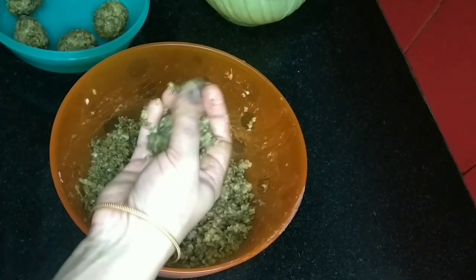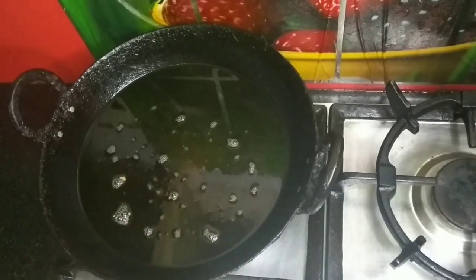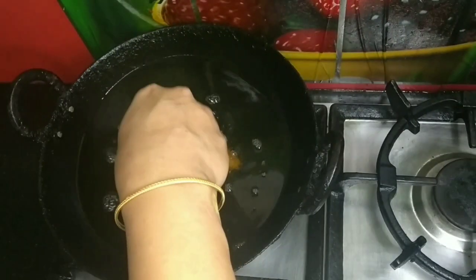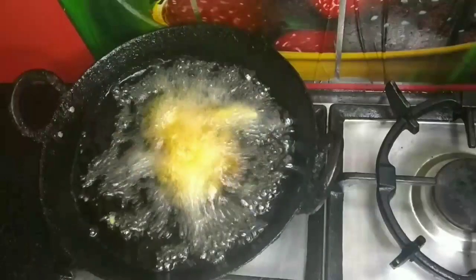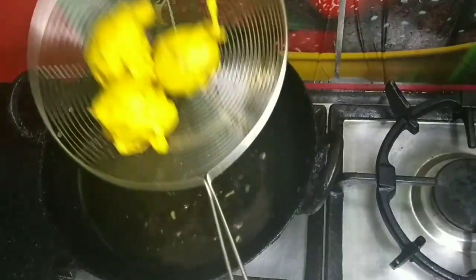Now we will make it into a plate shape. I will put it in the plate and then in a pan. Now we put it in the pan and dip it. We are going to make it the same way — we will make them all the same way.